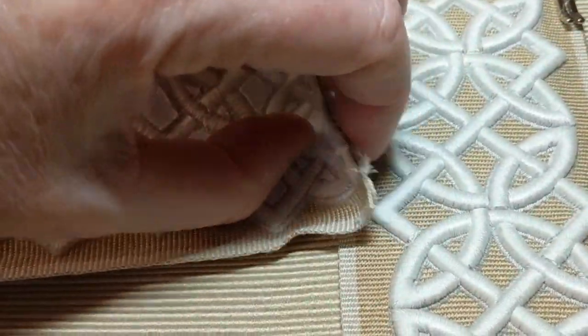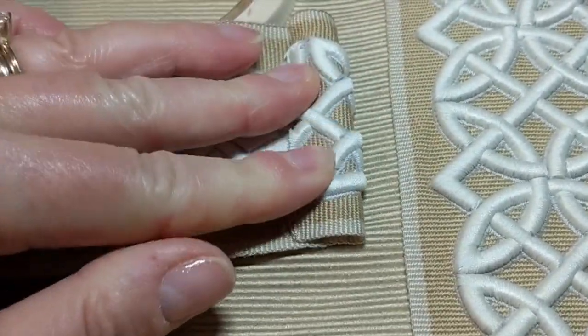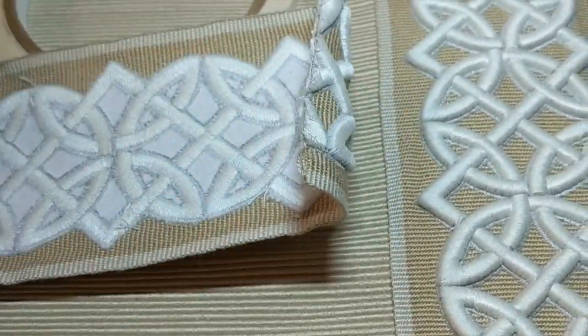I've also used the jewel tape to finish off these ends, because you can see how thick that trim is. That double-sided tape will hold the ends down.